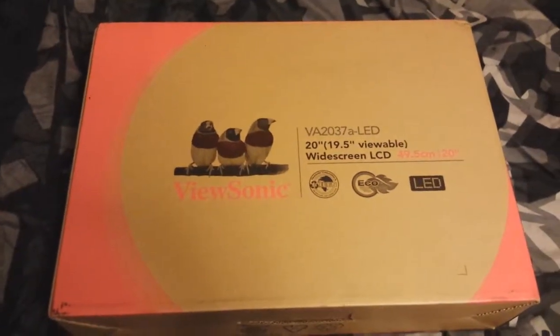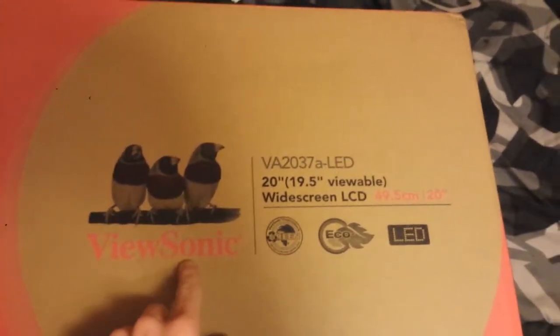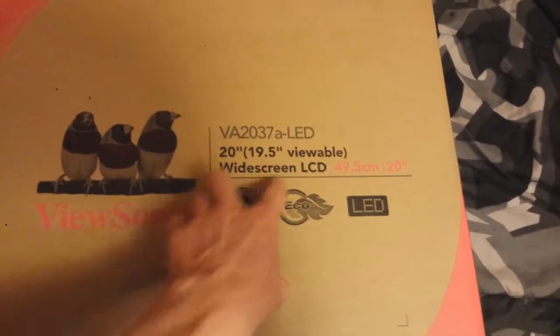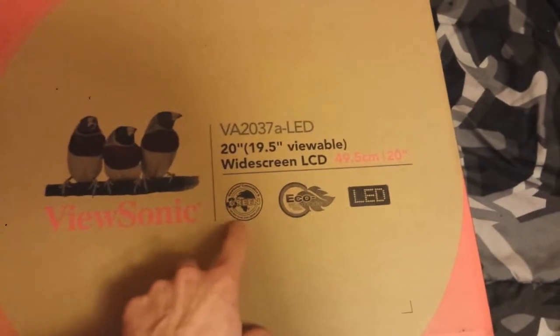Hey all you YouTubers, this is KingLuke361, and today I wanted to bring you an unboxing of my new ViewSonic 20 inch widescreen LCD computer monitor for my new gaming build I hope to have built very soon, and this is a very green monitor.